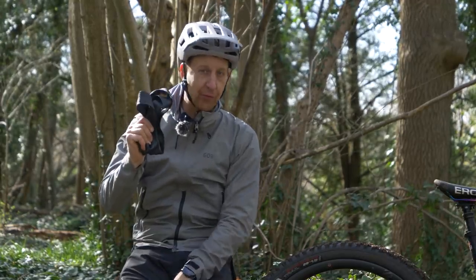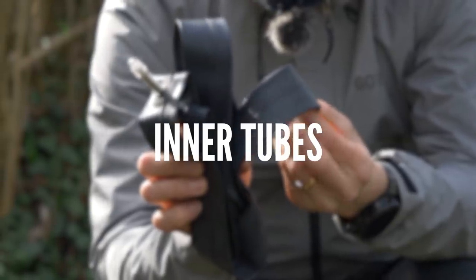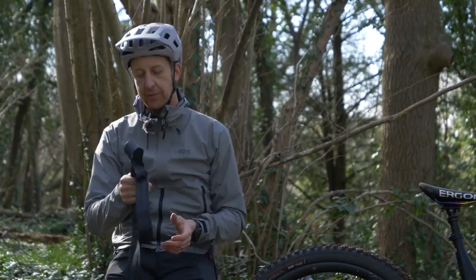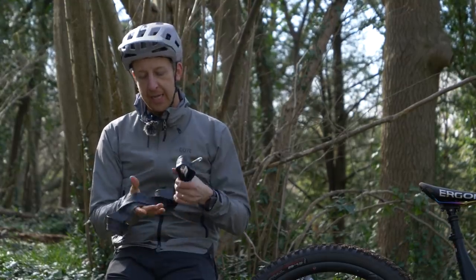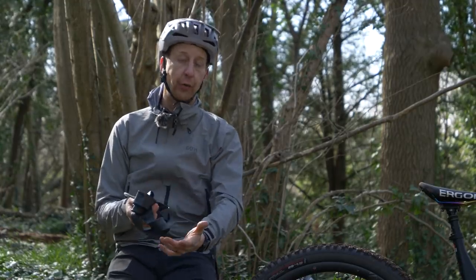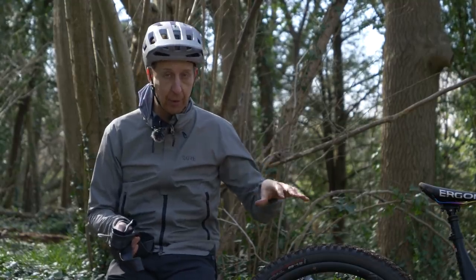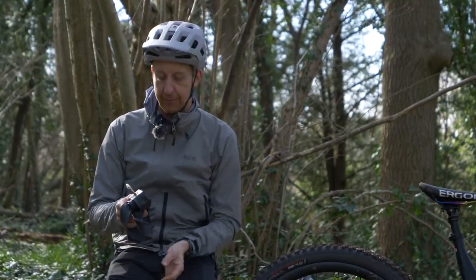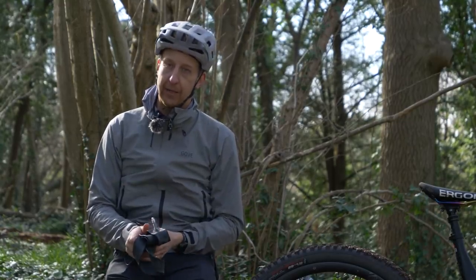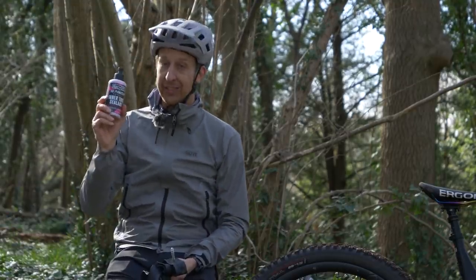Let's start by looking at the old-fashioned inner tube. Inner tubes have been around from the beginning and many people still use them — whether that's because they don't want to go tubeless, or perhaps can't afford to move to a system that requires dedicated tubeless-compatible components. You can keep repairing your inner tube, and yes, it's a bit of a pain, but you can get inner tube sealant.